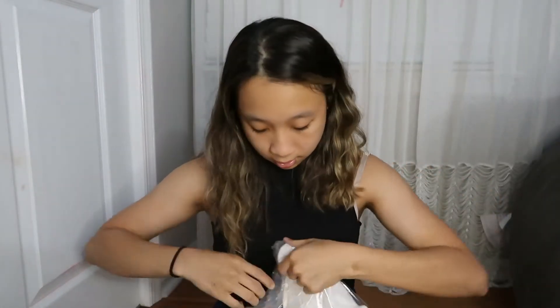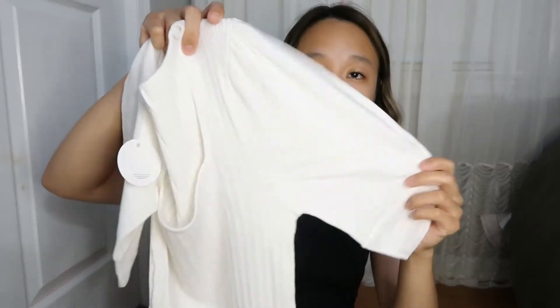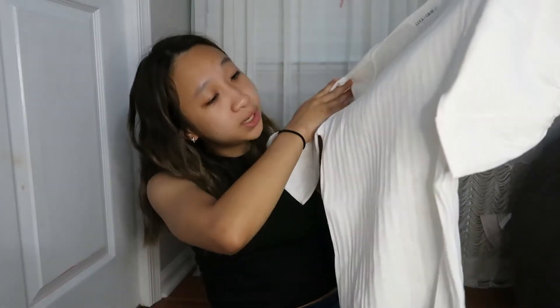Next we have what I believe is a white shirt. Yeah, so it's a white shirt — it looks like it has some kind of billowy puffer sleeves and a little bit more of a princess neck, very wide and open, just a normal white t-shirt, and then it's also ribbed.